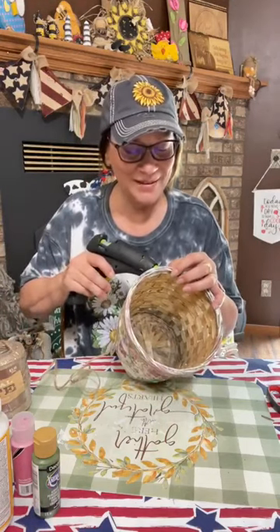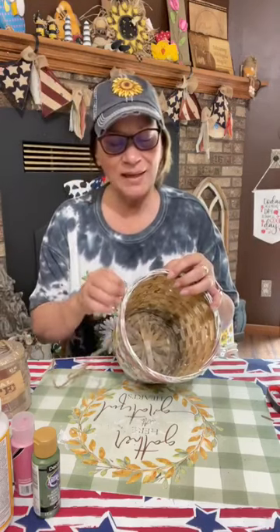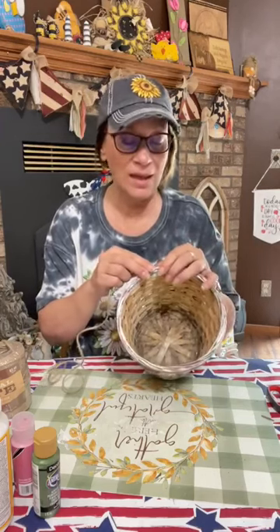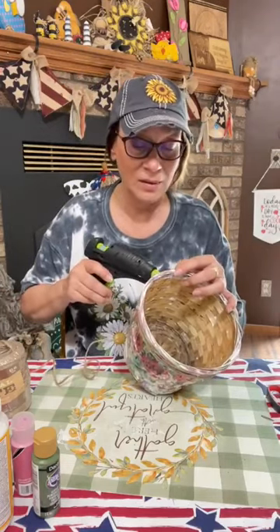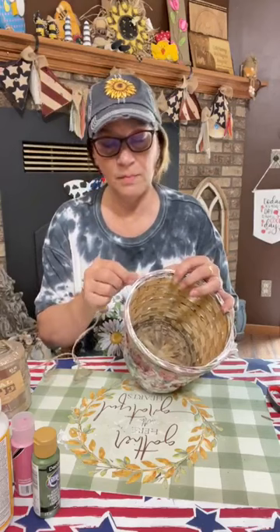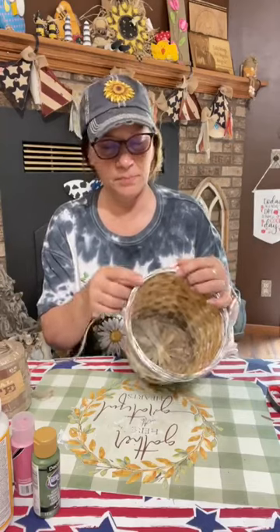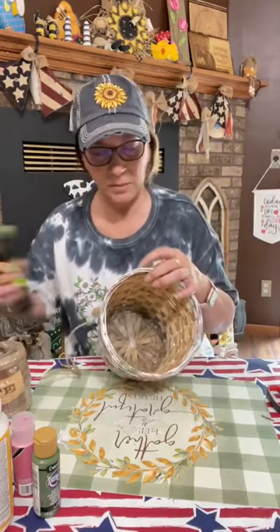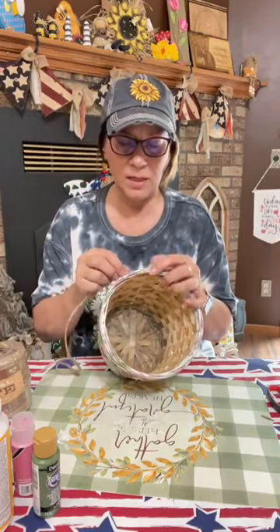You're waiting patiently to see what I put inside. I hope you like what I put inside, but even if you don't like exactly what I have, it's going to make you think outside the box. That's what I'm about — I love doing things that make you think outside the box. You don't have to just put a plant in here. I think we're going to end the jute right here and then do a couple rows on the bottom.